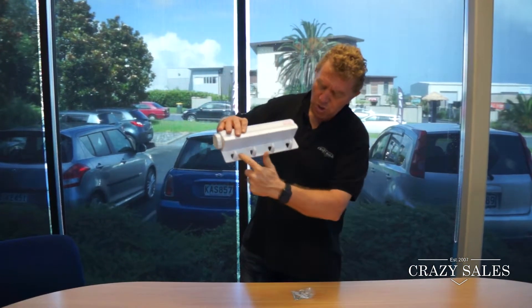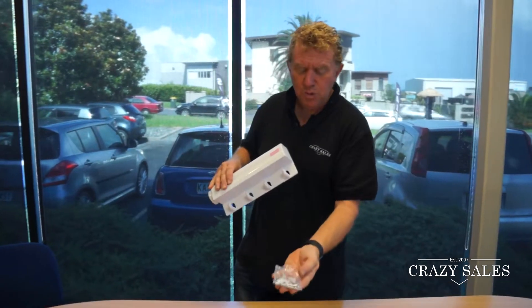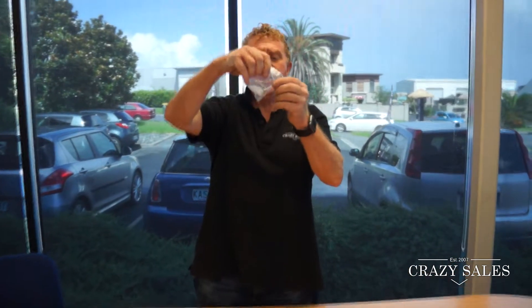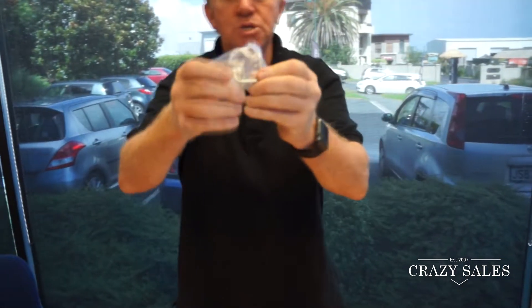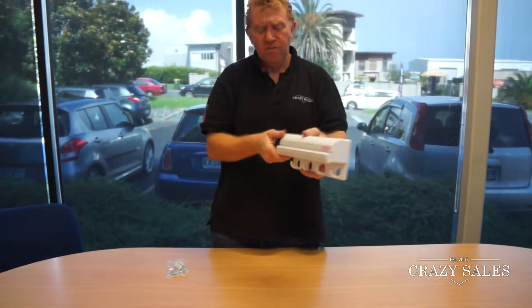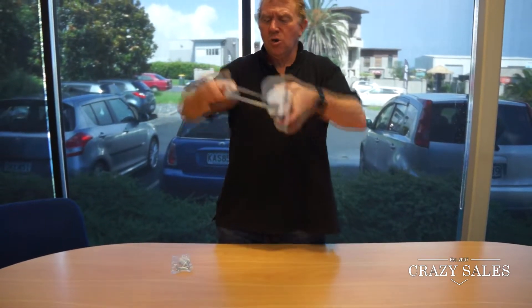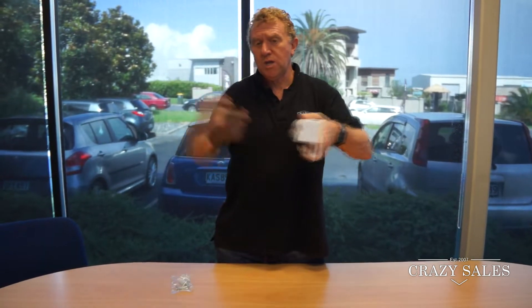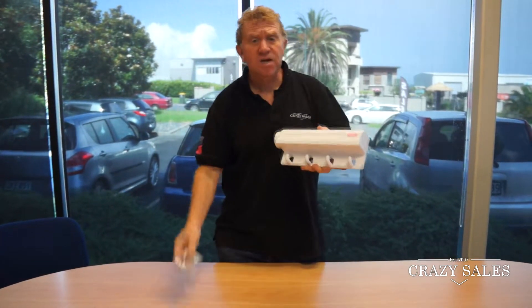It's got four little hooks on the bottom here. It comes with some screws and a couple of hooks. Those hooks are used so you hook it onto those hooks at the other end — that's what holds that out. It's got everything in there.